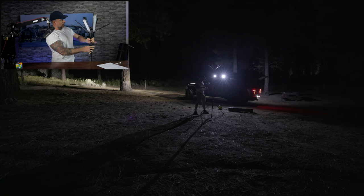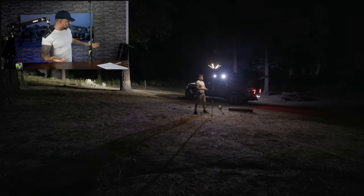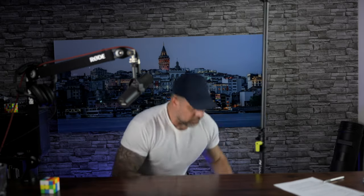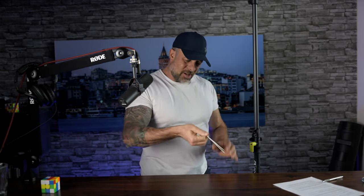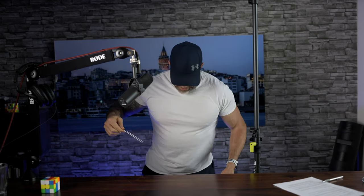From there, you adjust the height to wherever you want this thing to go, and that is it. The legs do have pins on each of the three legs, so if you need additional anchoring for this tripod, each leg has roughly about five or six inches of dual spikes that go in at an angle. So this thing is going to be really well planted to the ground.